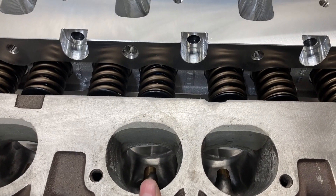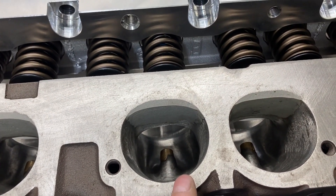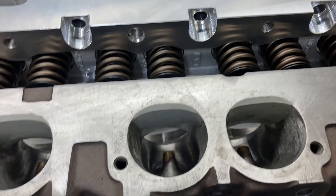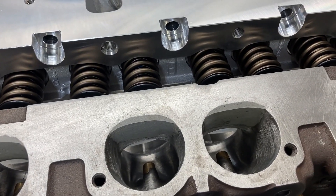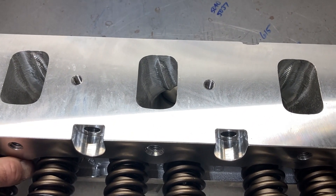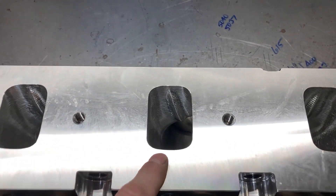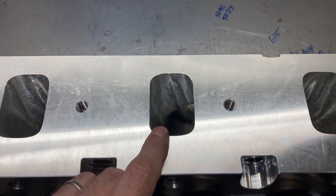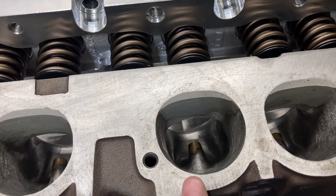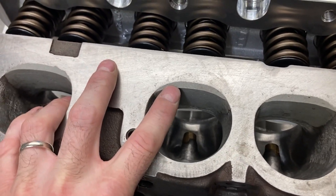So let's take a look at the differences. This is a Trick Flow head — a modern piece — and this is the 1967 tunnel port head. The ports are massive and there are four fingers down inside the port. In the '60s the general way of thinking was to just make it bigger and bigger, but as we got more involved with motorsports through the decades and technology advanced, we found that we need to make things smaller. This Trick Flow head is roughly a 170 cc port, and I would venture to say the tunnel port is a lot bigger than 170 cc.